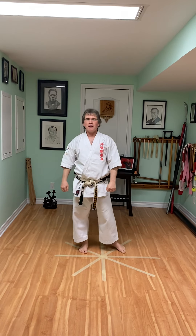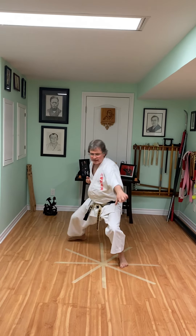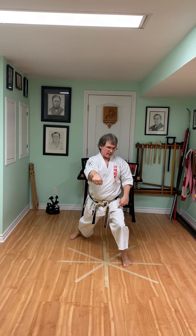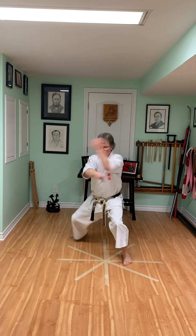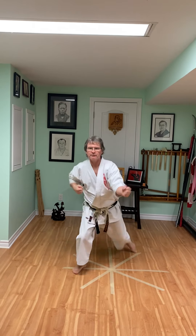Number three is Shikorachi. So number three is moving from Shikorachi again to Zenkutsu — we're just isolating this stance. One and push, and then switch. Maybe step forward, step back. Step forward, step back.